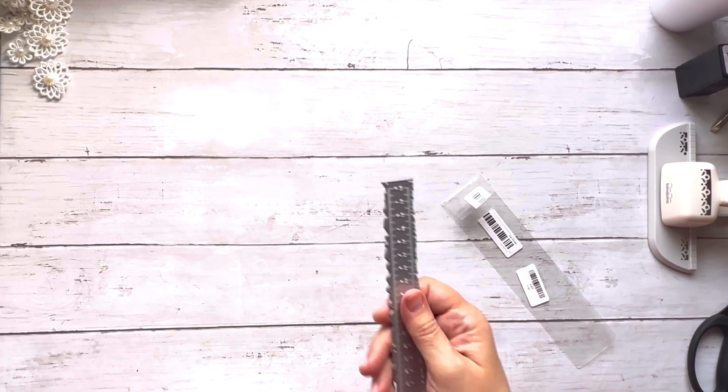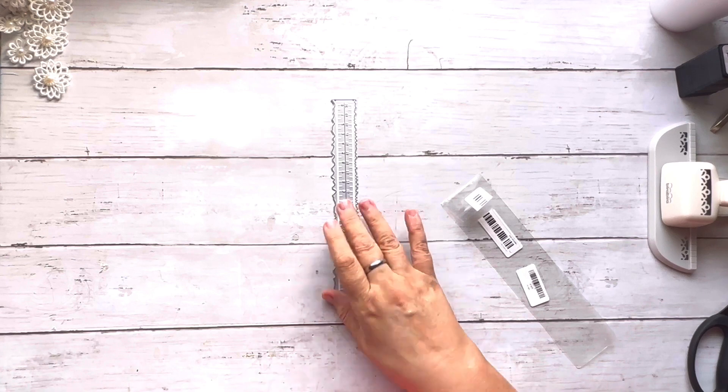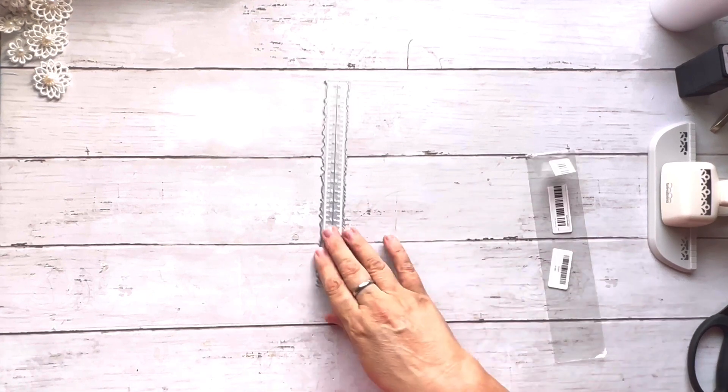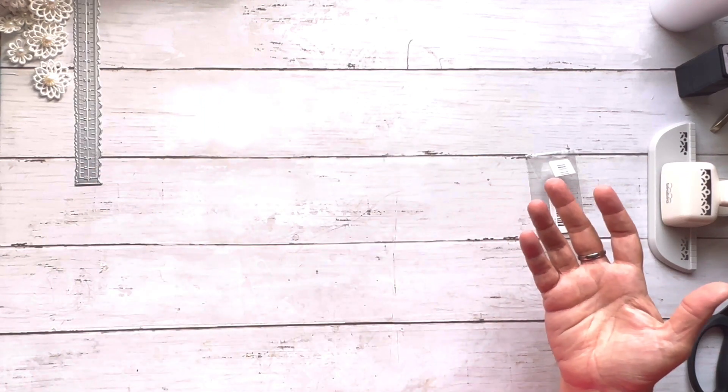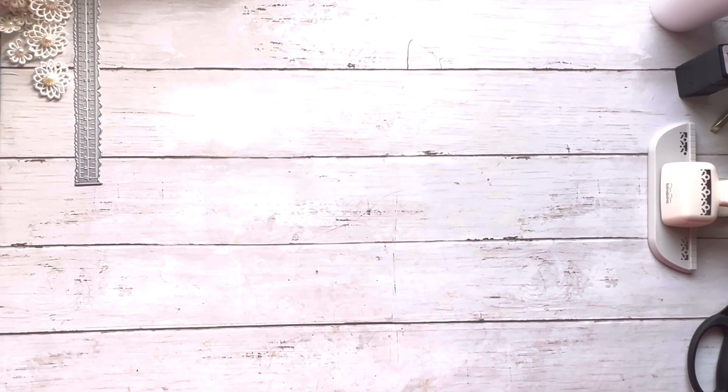I thought I was ordering a tear ruler from Temu but it turned out it's actually a die-cut of a ruler in metal, which I guess you could still use as a tear ruler. I'll be making some die-cut pieces out of this. I'd love to make a big bunch and sell them in a shop if the costs weren't so high.